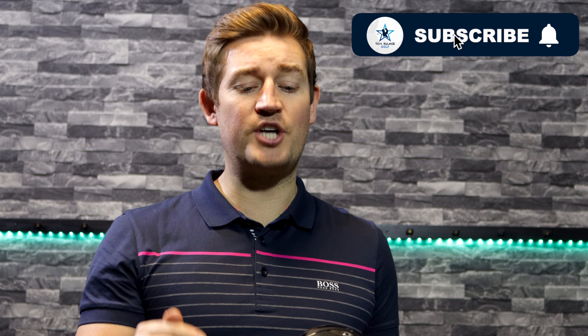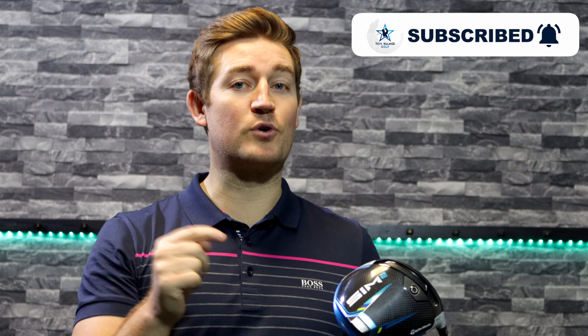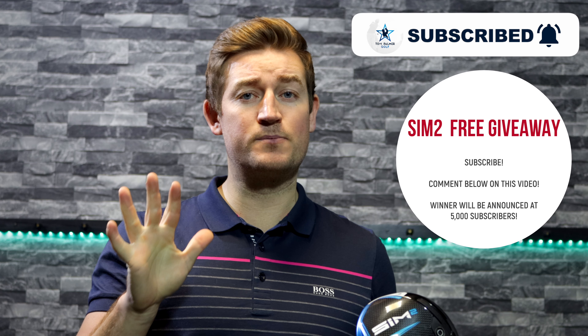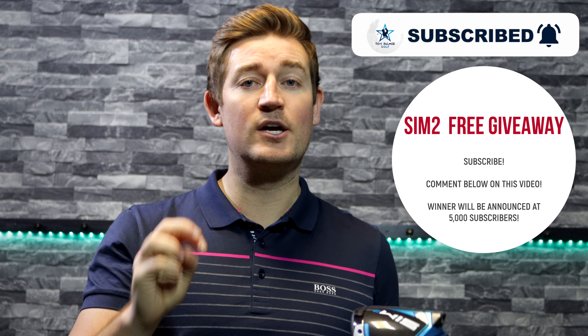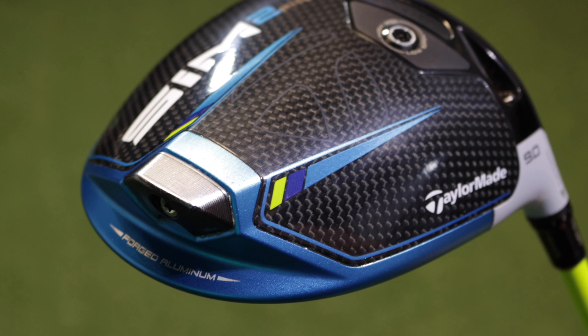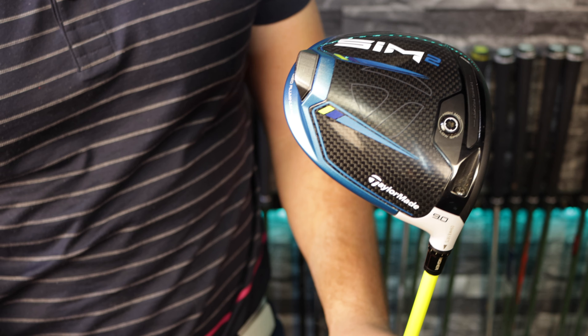Before I get started, if you haven't already done so, please subscribe to the channel for your chance of winning this brand new TaylorMade SIM 2 driver. As soon as I get to 5,000 subscribers I'm going to do a free giveaway — all you've got to do is comment and make sure you subscribe, and I'm going to pick one lucky winner.